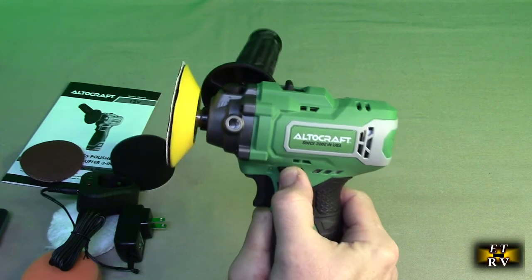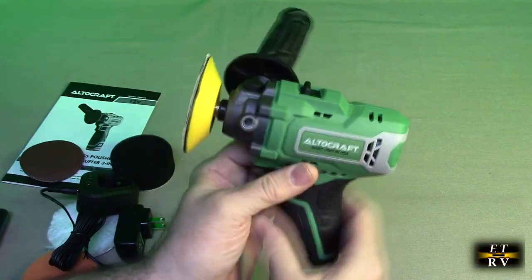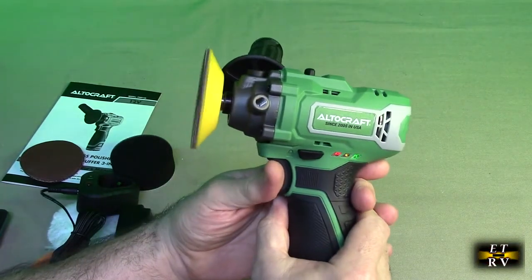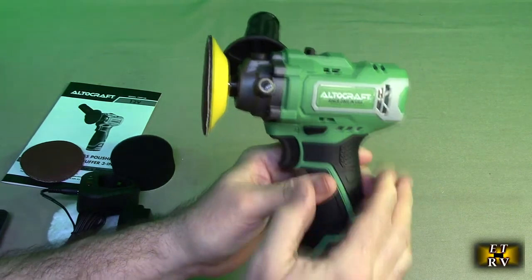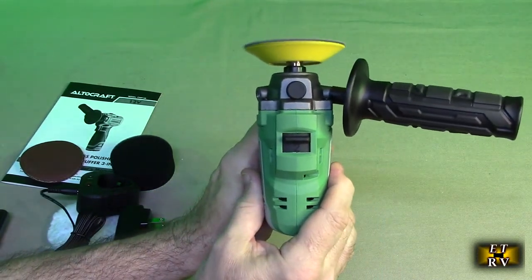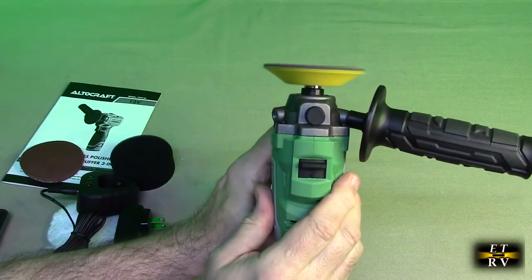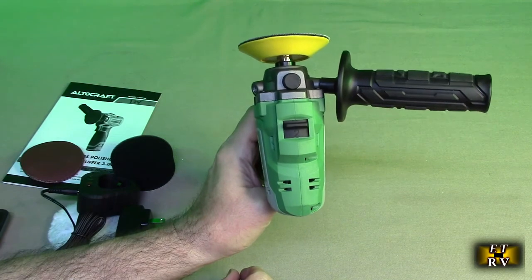This right here is a lock function. You push that in and then it locks it, and then on the other side you push it back out. You can do that so you're in transport — you won't accidentally push that button and engage the motor. Very simple. Here are the speeds again, so that's low and that's high. You have a choice depending on what you're sanding or buffering.